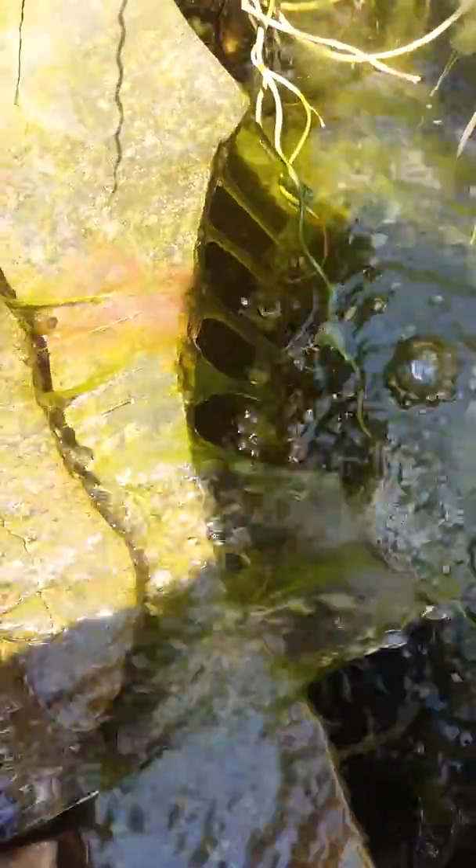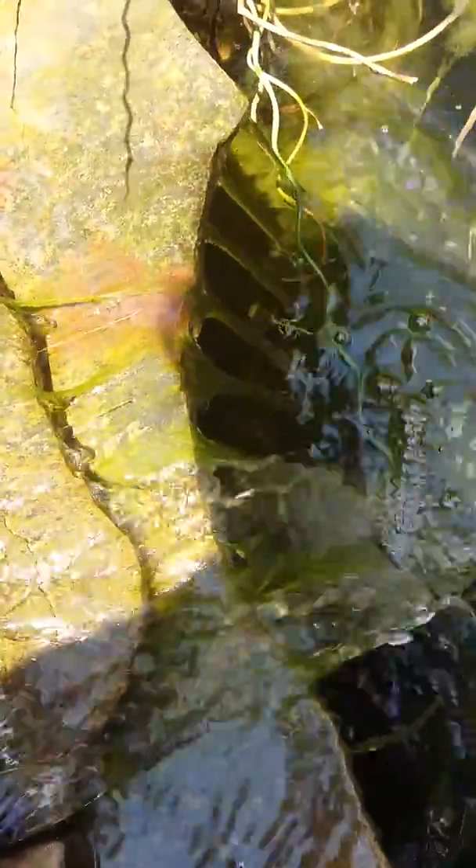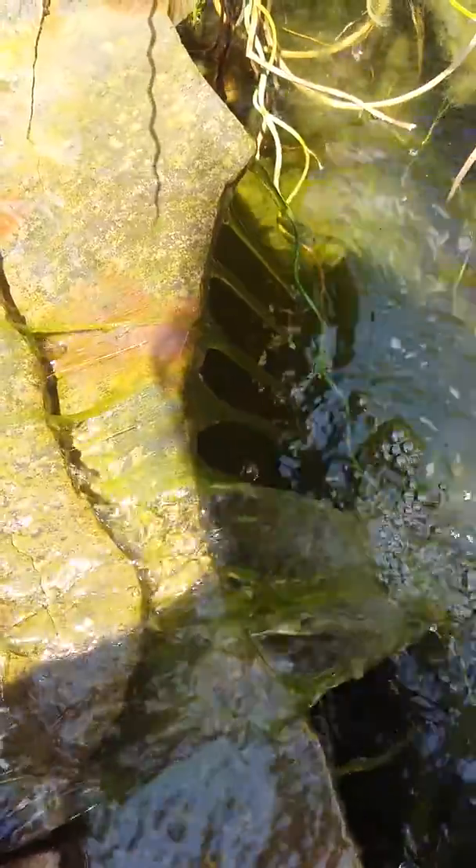The annoying part is we have it in the waterfall. Now the first thing everybody wants to do is turn the waterfall off, scrub it down, and then start it up again. The problem with that is algae likes it when you do that.